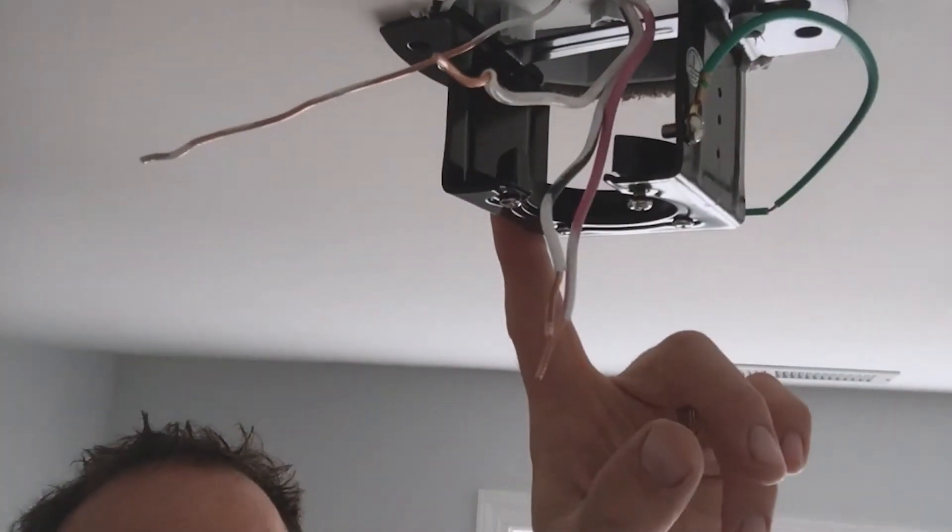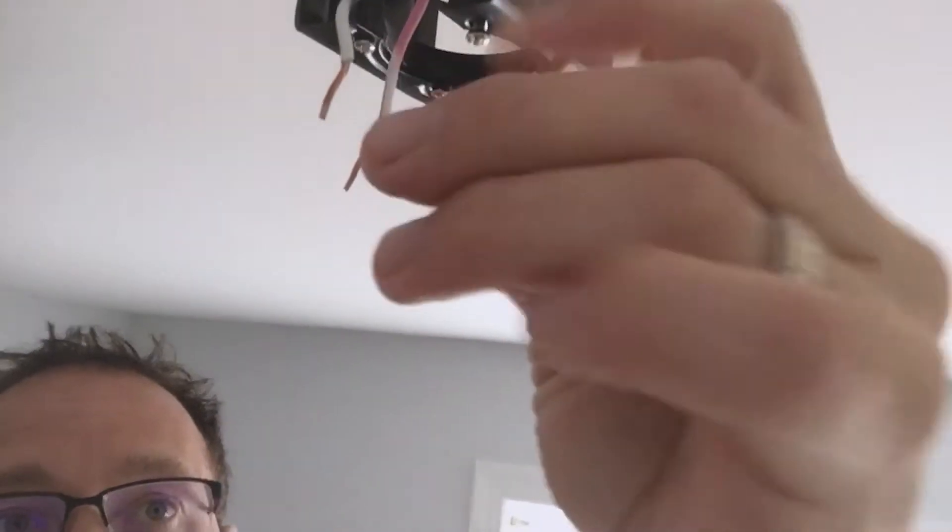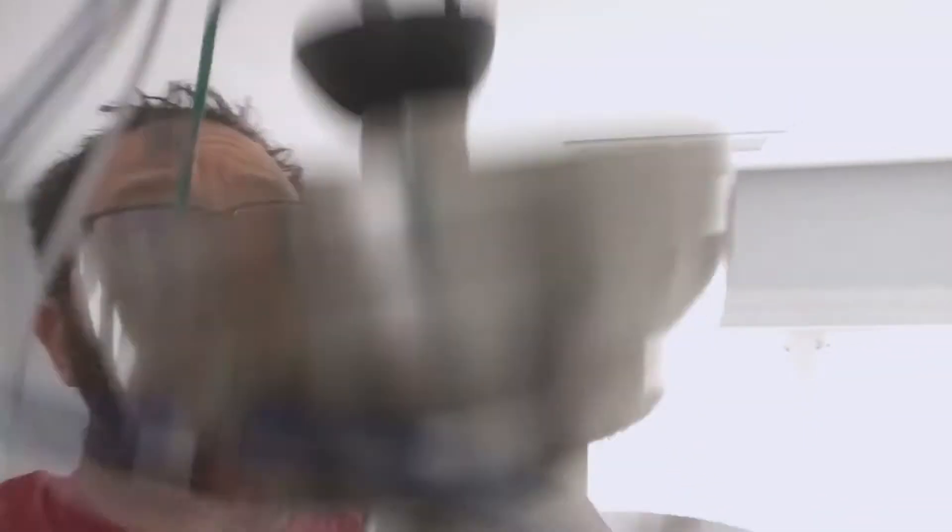I took the other mount down from the existing fan and used the same screws from that mount since they were a little bigger than the screws included with the new fan — didn't want anything dropping from the ceiling. You can see all the wires; there's another ground wire here that I'll tie into the ground and into the wires on the fan base. You can just slide it in and work with all the wires without your shoulders giving out — that little piece at the end slides right in and gives room to work.